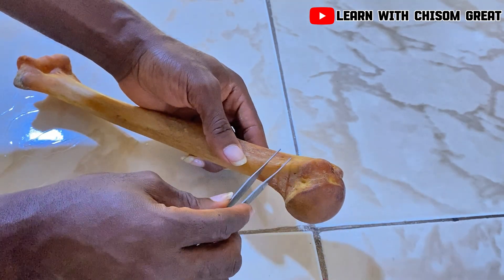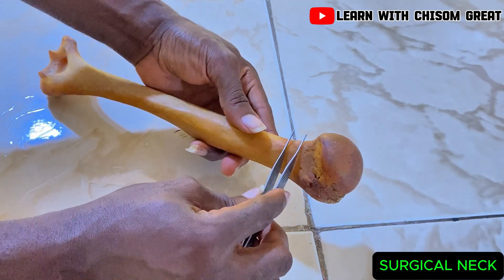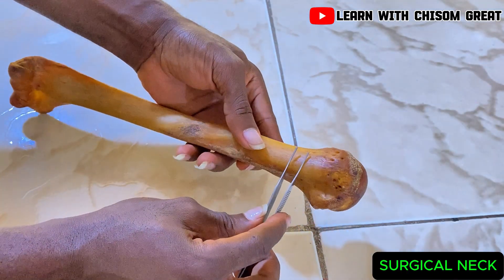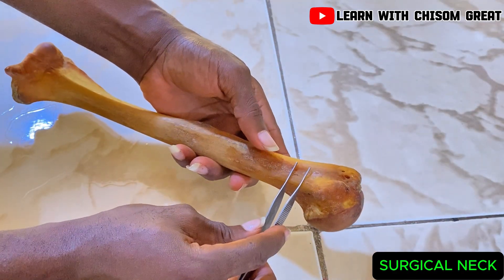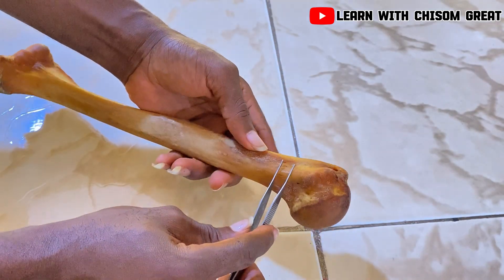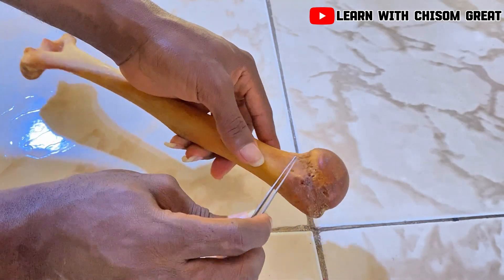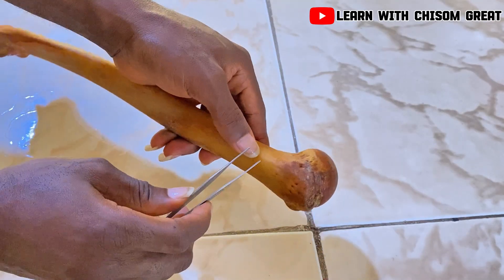We also have the surgical neck here. This part is known as the surgical neck. It is called the surgical neck because it is prone to fracture. During an accident or a strong force, this part is prone to fracture, and that is why it is called the surgical neck. The depressed part is called the anatomical neck.